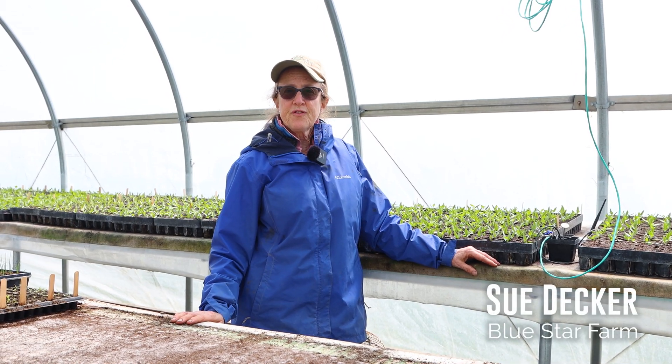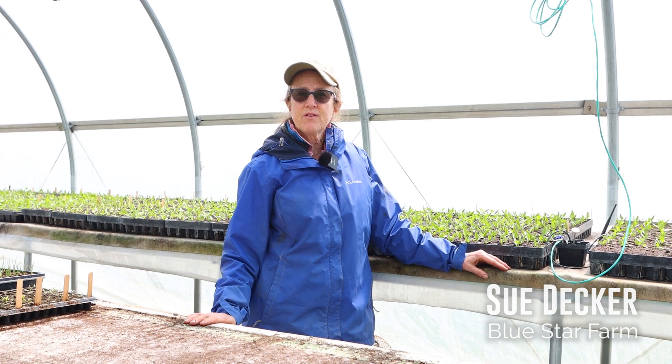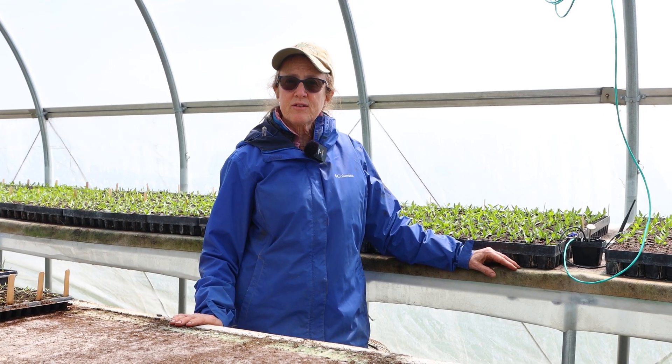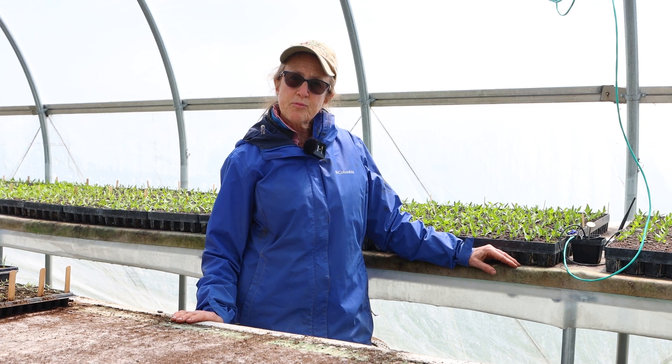I'm Sue Decker from Blue Star Farm. We're located in Stuyvesant, New York, about half an hour south of Albany. We grow year-round in unheated tunnels, and we're also on five acres of rented property.